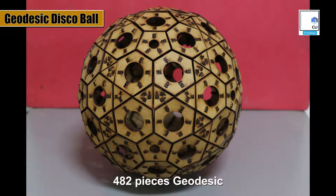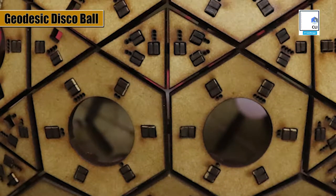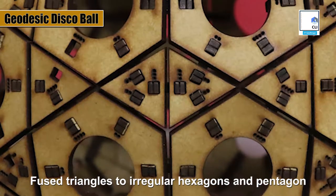This 482-piece geodesic ball is a modified 5-frequency geodesic based on an icosahedron, where we have fused the triangles into irregular hexagons and pentagons.